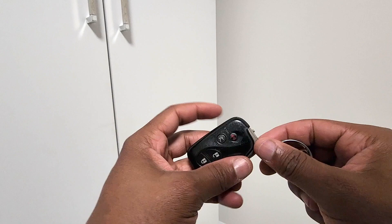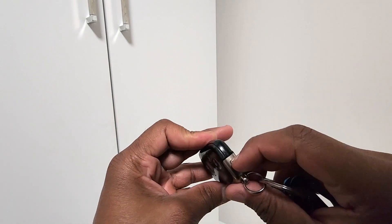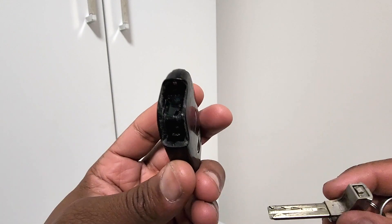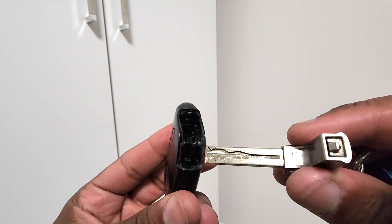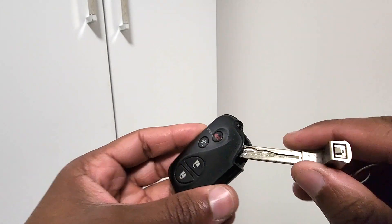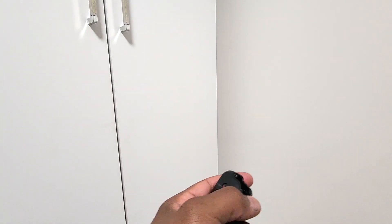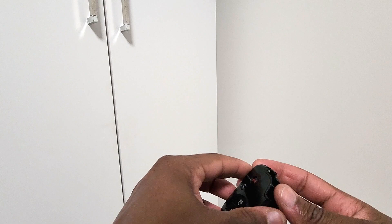First, you want to grab down on this little lever here and pull this key out. Then inside here you'll see this little notch — we're gonna put the key in there and twist. You twist it and then you're able to see what's inside.